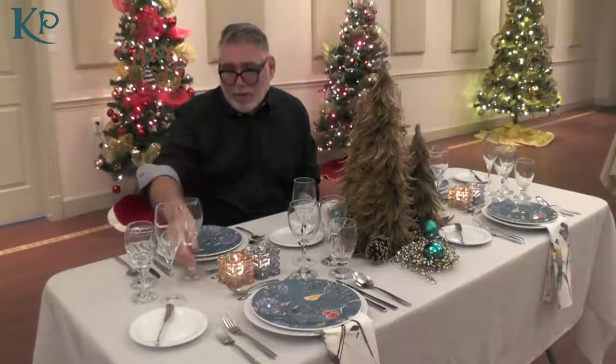Glassware-wise, we've got a champagne flute, a red wine glass, a white wine glass, and a water goblet. The way you can always tell them apart: the red wine glass will always have a larger mouth — it allows the red wine to breathe. And the water goblet, if it's not a tumbler, will have a very, very short stem. So you'll always know which glass you're supposed to be using.